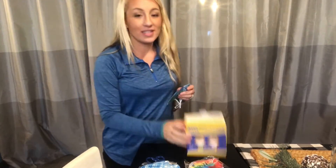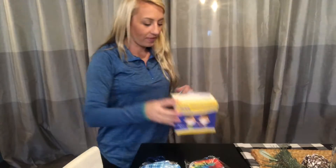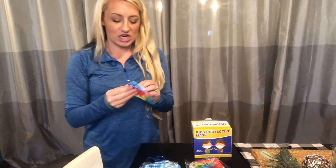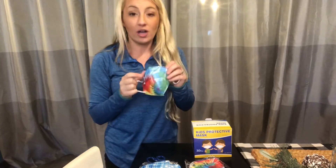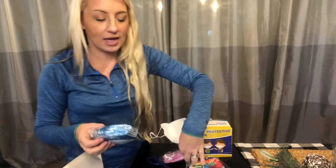Hi guys, I'm here today with the kids' protective mask. These are non-medical masks and there's 30 in a pack. As you can see, the masks are adorable for children. They come in different colors, 10 per pack.